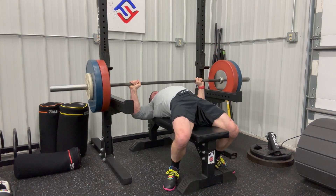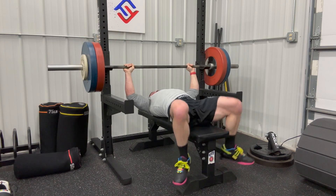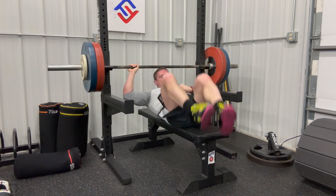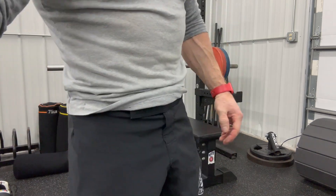Got up to a pretty good amount, but that's it for those. Good workout to show you guys — check all the angles, make sure you're paying attention. Next training video very shortly. Take care, guys. Peace.